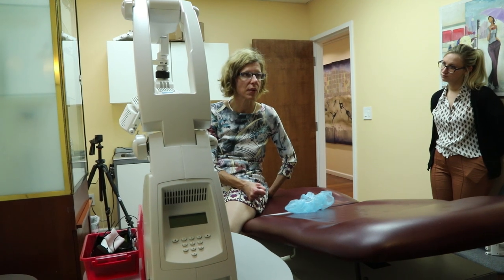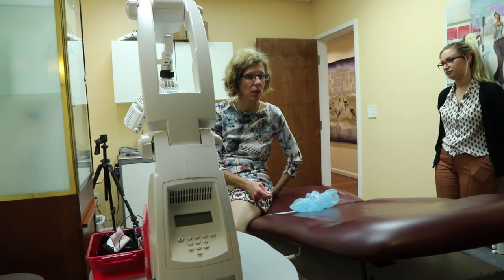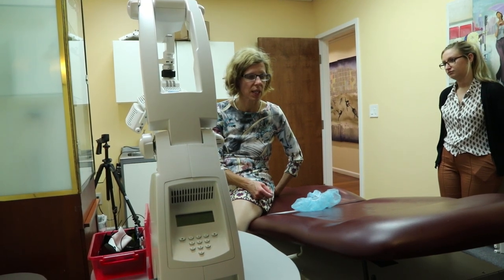Afterwards, the patient can continue with the same sunscreen or use a chemical sunscreen of their choice — any sunscreen after 48 hours is fine. When they're in bed, they don't need to wear sunscreen. It is for the times that they might be going out where we want to avoid additional activation.